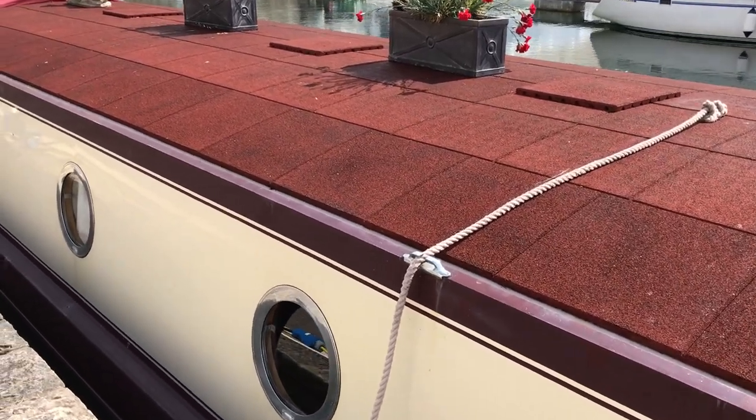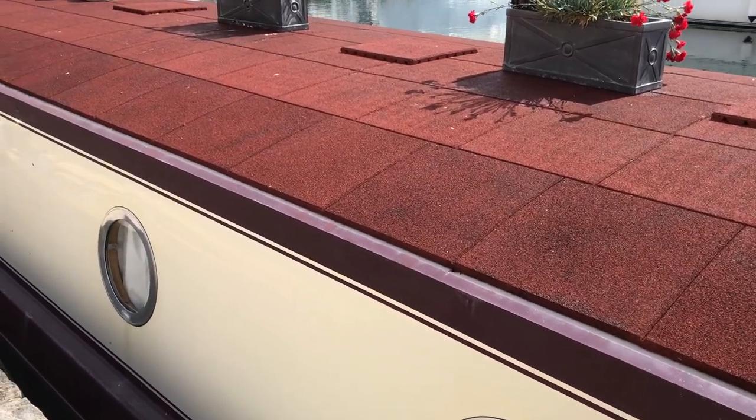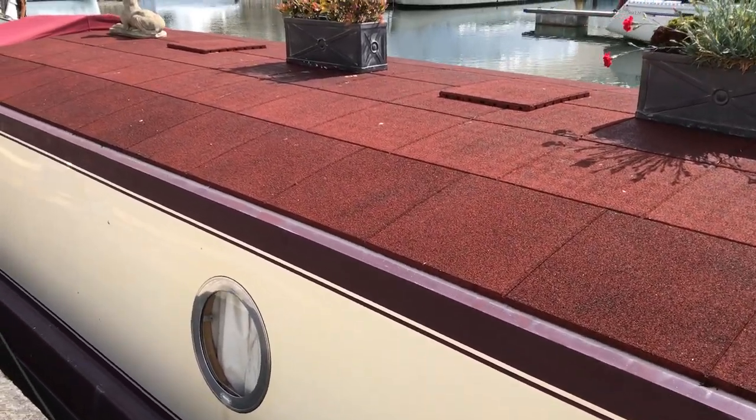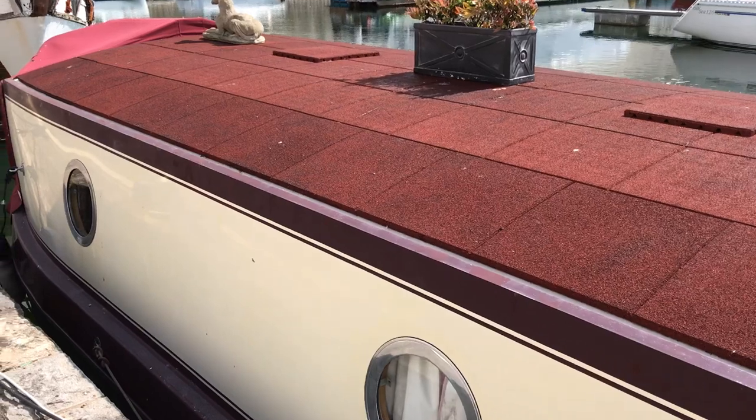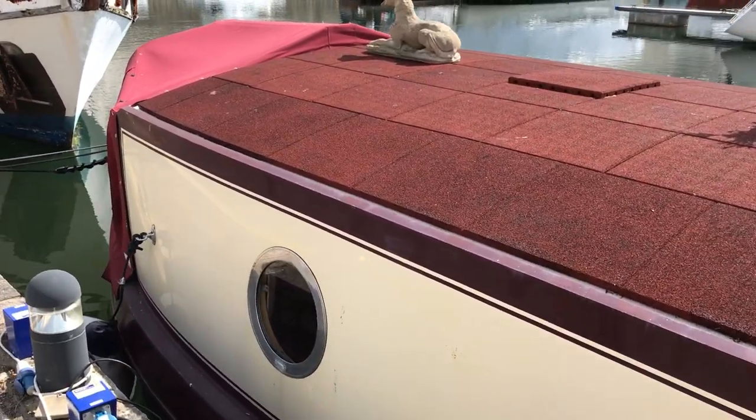As we come along the port side we can see she looks in lovely condition, windows look nice, we've got the flower pots on top which look good too, and generally having been on board this barge for a while I can tell you she's a very very nice place to be.